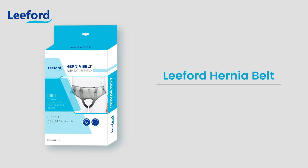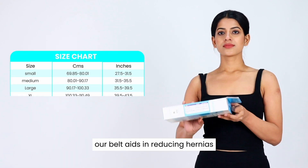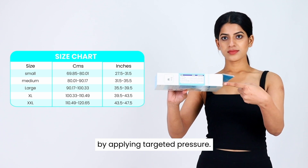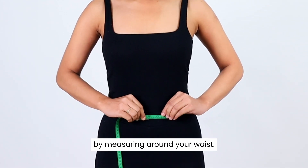Introducing Leiford's hernia belt, designed for optimal support and comfort. Our belt aids in reducing hernias by applying targeted pressure. Ensure the right size by measuring around your waist.